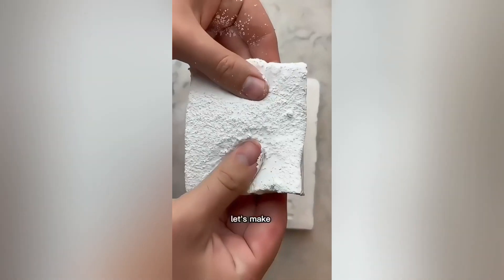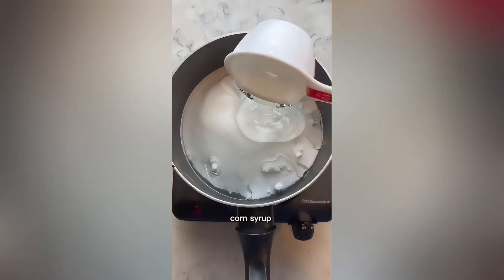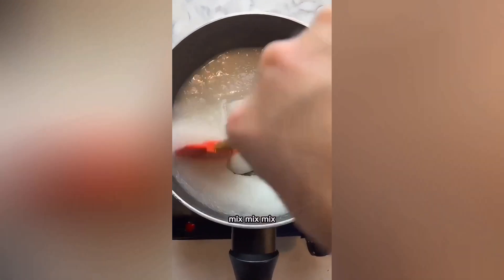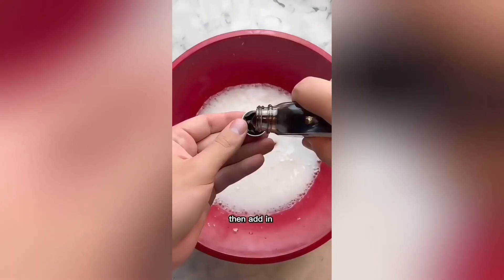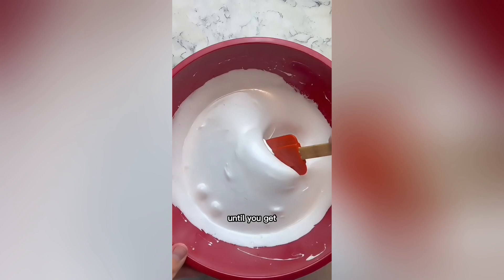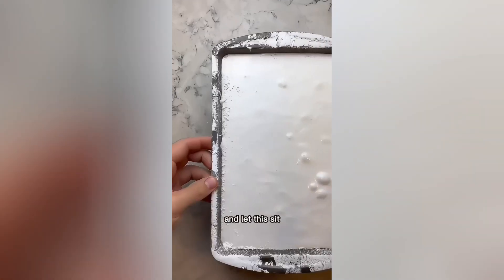For the two-day s'mores, let's make homemade marshmallows. Start by adding water and three gelatin packets to a bowl, then add sugar, corn syrup, and water to a pot. Mix, then bring this to a boil, add it to your gelatin mixture, and whip this for five minutes, then add in some vanilla and keep whipping until you get marshmallow fluff. Grease a baking dish, dust with powdered sugar, pour your fluff in, and let this sit for 12 hours.